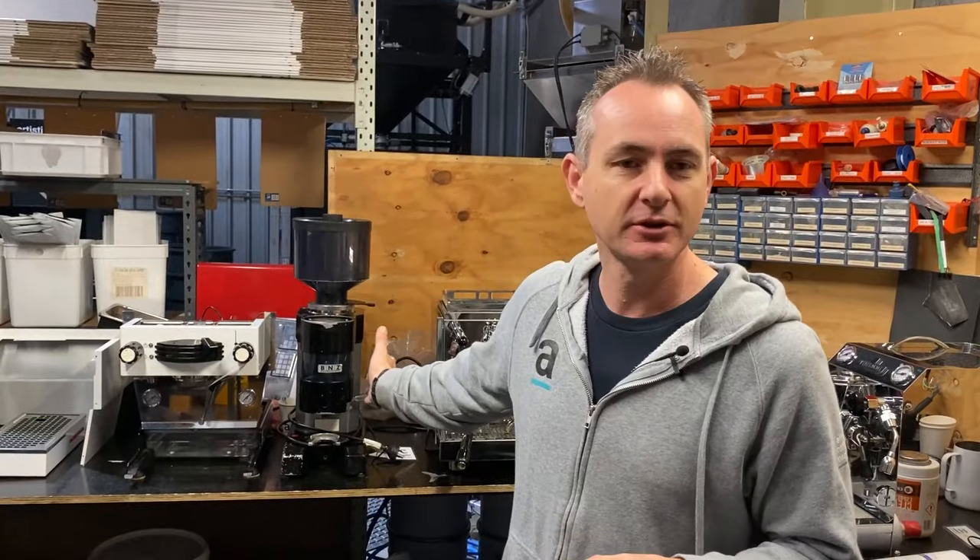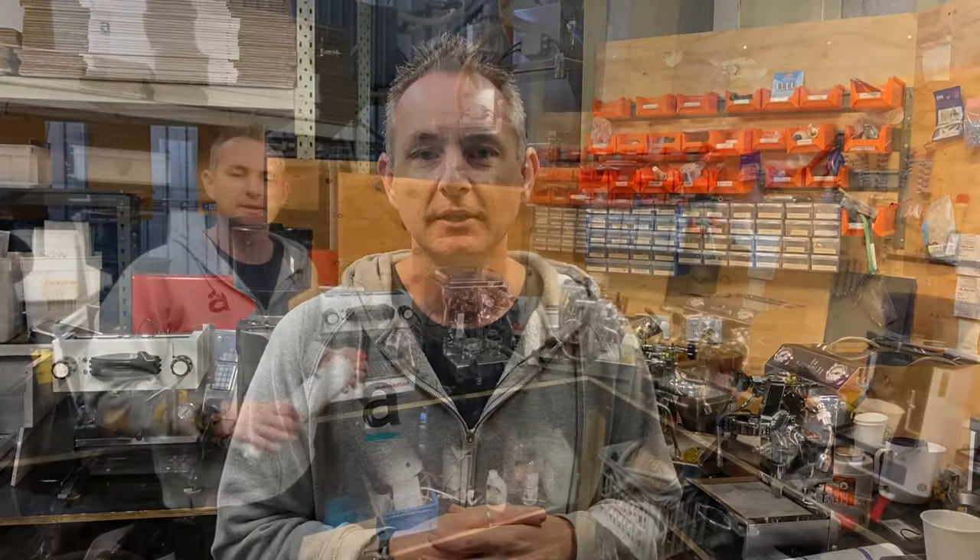Today we're in the service workshop here at Artisti and we've got a range of gear — commercial coffee machines, high-end home machines, grinders, the lot. I really just wanted to take the time to show you some things that happen in here and what you can do to care for your machine better, and the things that we communicate back to people after we've had a good look inside their machine.